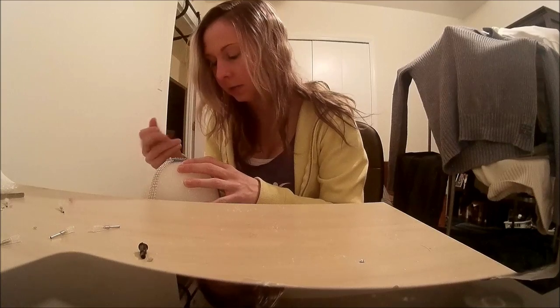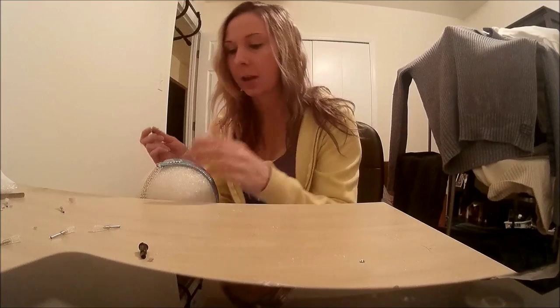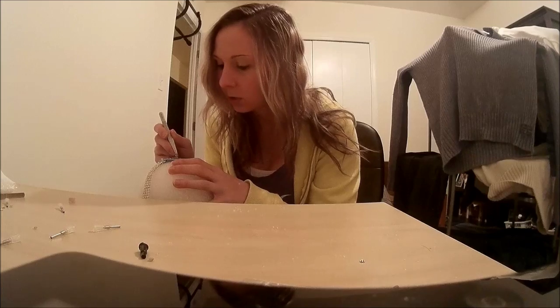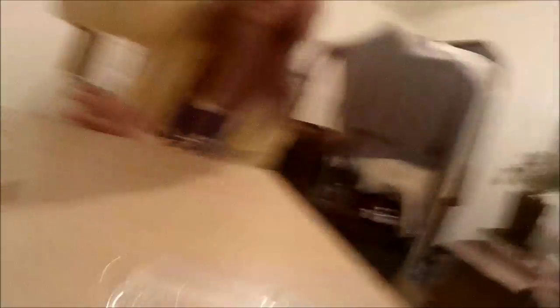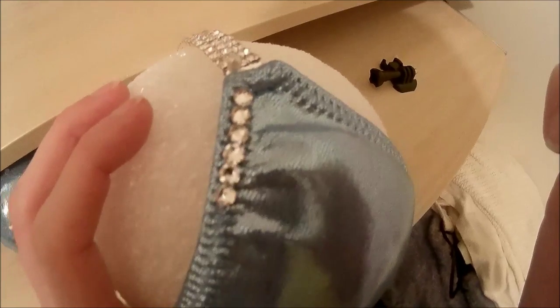I really want my suit to be symmetrical so I'm going back and forth looking at my other side which I have completed. I'm going to repeat the line all the way down. I've put six crystals on so far and I'm just going to continue that pattern.